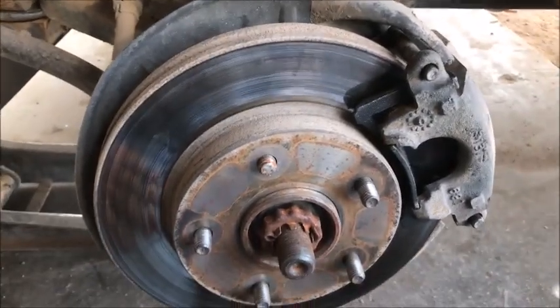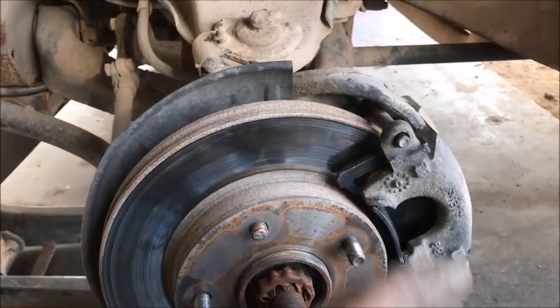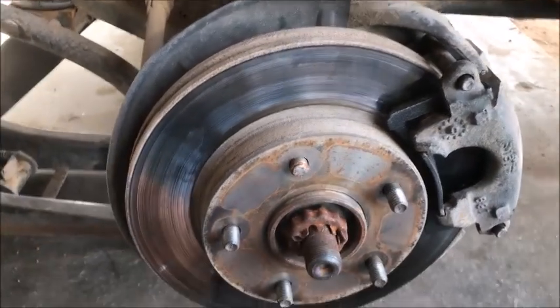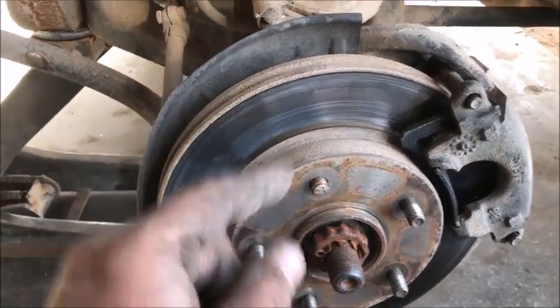These are truly the only Chevy brakes I just don't care for. They're a little pain in the butt — the video makes it look quick and easy, just snap and go, but there is some prying and pushing you have to do. Now let's get the tire on.